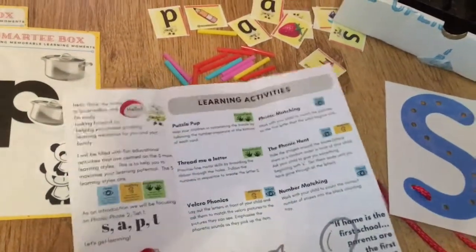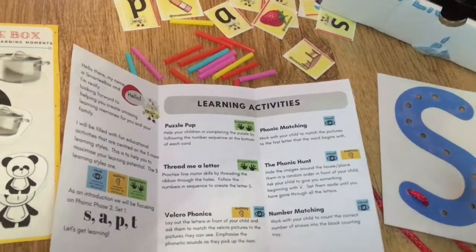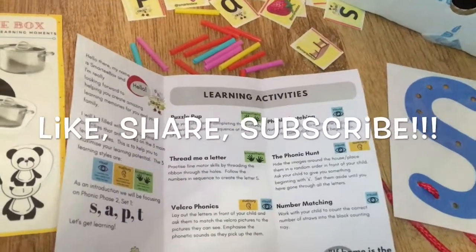Stay tuned and if you do enjoy the video, please thumbs up and do not forget to subscribe.